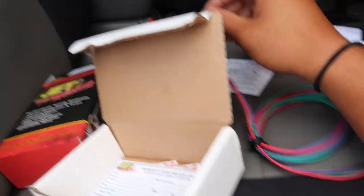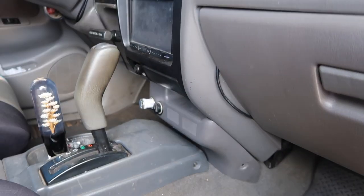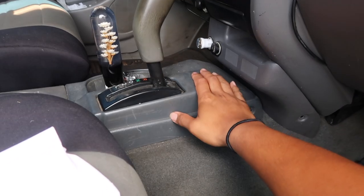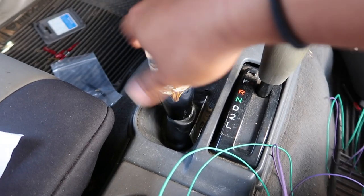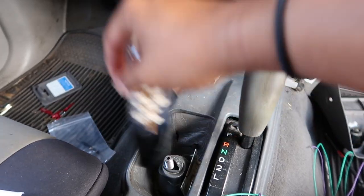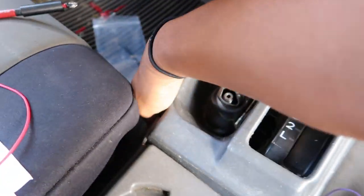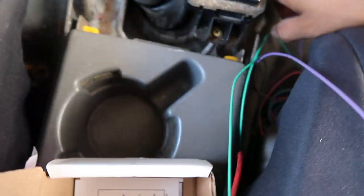Mounting it inside is recommended so it won't get dirty from debris if you mount it underneath the truck. I'm probably going to hide it inside my glove box and route the wires through the shifter area. So the shift knob comes off, we pop this out, and I'll run my wires through this side.